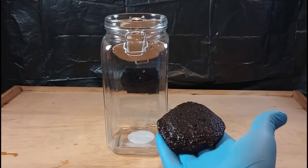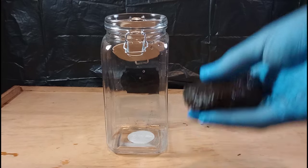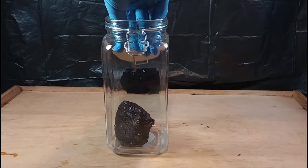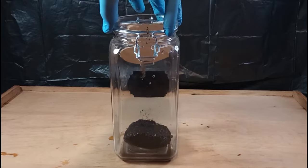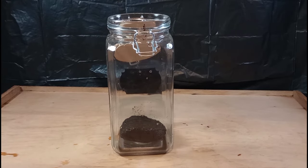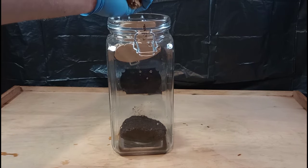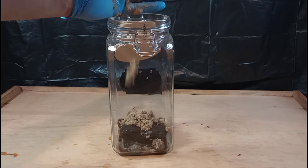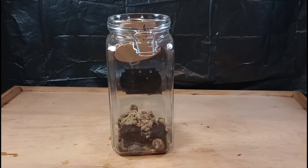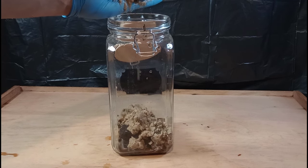Here's our 54-ounce jar and our Black Cow cow manure — I pressed it into sort of a hamburger patty shape. We're basically going to do a Walstad-style jar, but instead of gravel we're going to use clay and sand, and we're using Black Cow cow manure instead of compost or soil. We're going to cover the cow manure with this clay and sand mixture to keep it from floating and from releasing particles into the water column.